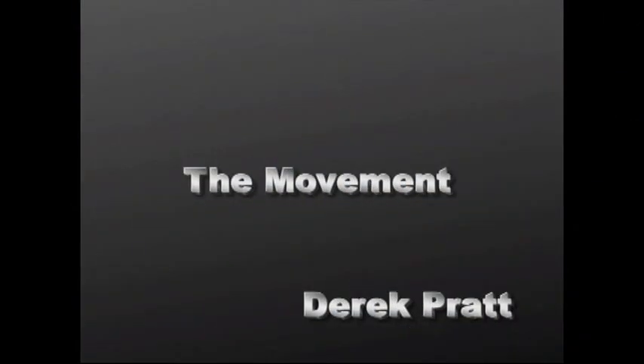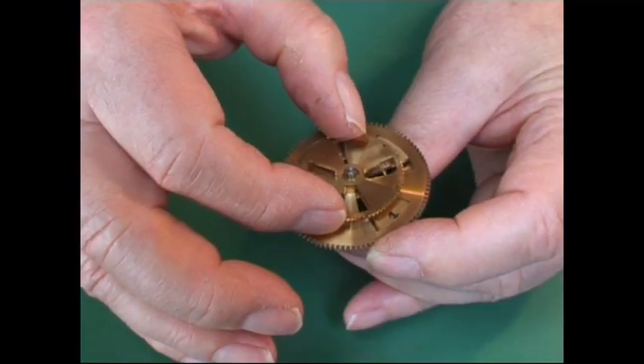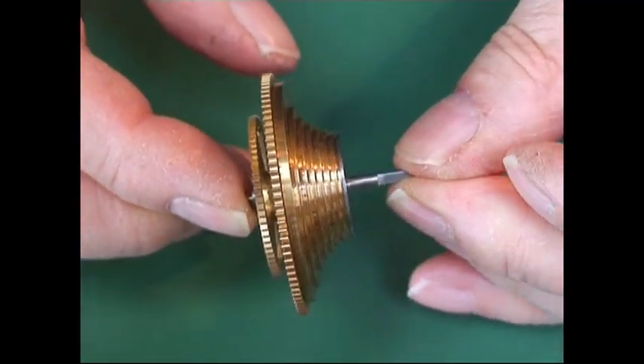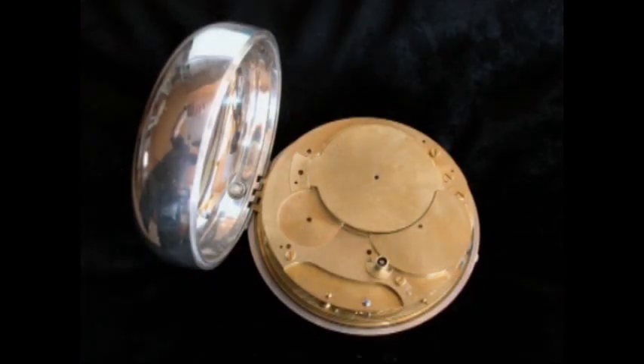Meanwhile, work is going on with the movement. Here we see the movement, and there we have the fusee assembly. This is the back, showing parts which are going to ultimately be engraved.